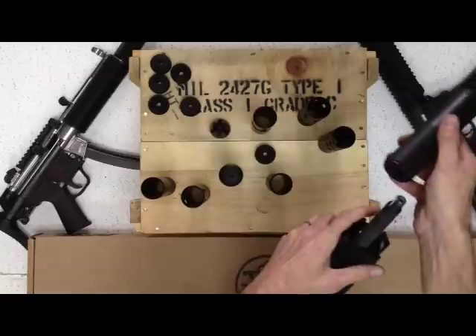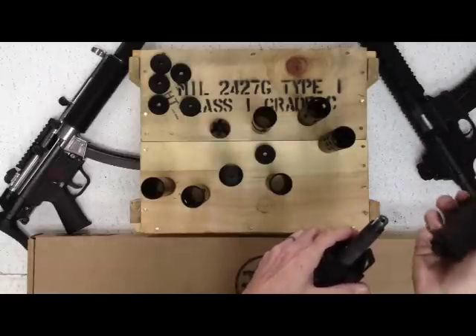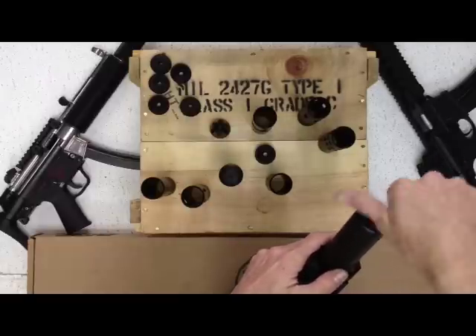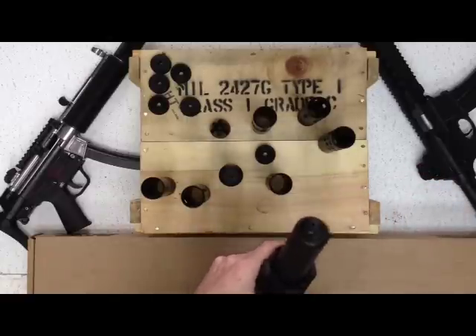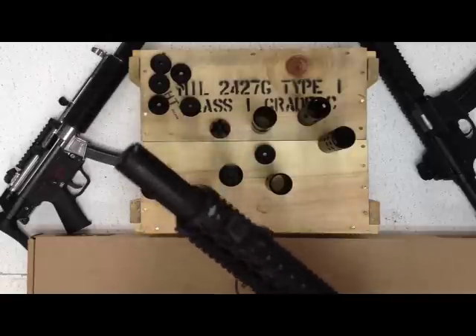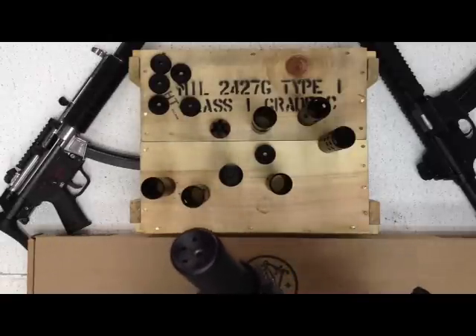This one has the plug installed. I've removed the flash hider — you can use your crush washer if you prefer, it's up to you. Screws right on fine, and it gives you a tucked-in suppressed look. It looks real nice with that Yankee Hill handguard there — gives it that short, suppressed look.